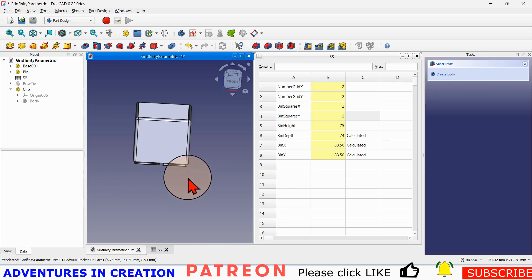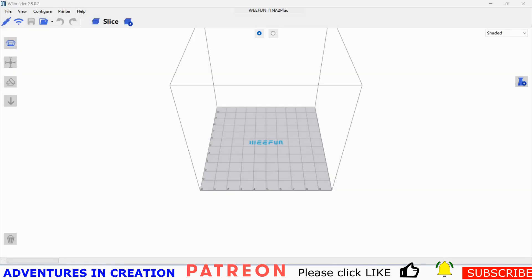I'm going to show you how I made a couple of those with the Antenna Tina 2 Plus 3D printer — a printer that was sent to me to evaluate. I'm enjoying using it. It's small, lightweight, fits conveniently on the side here. I'll show you the software that goes with it first. The software is from WeFun — the WeBuild slicer, version 2.5.0.2.